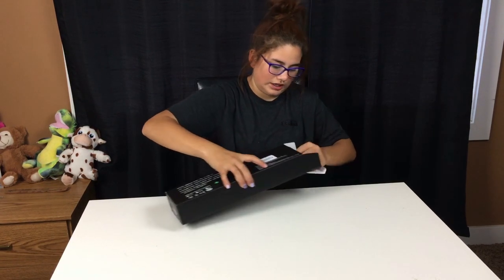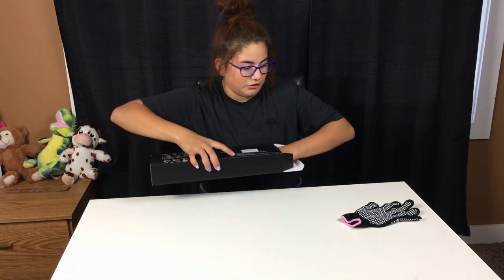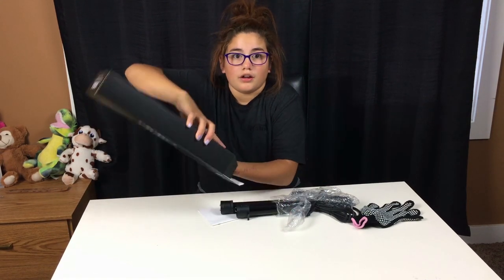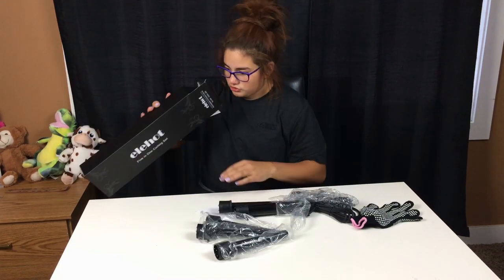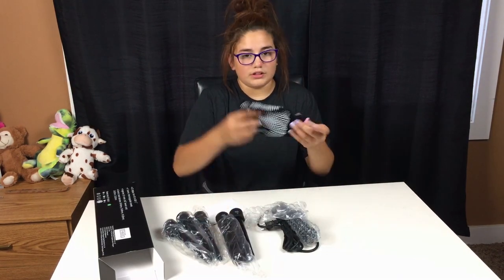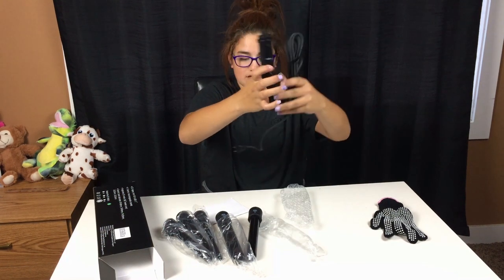The first thing that I saw was this glove. I'm assuming this is a heat protector glove. That's really nice because with my previous video I had a straightener and it didn't come with a glove. And there's more. So I'm pretty sure I got everything. Here's everything — so this is the glove, and there's the attachment. I'm assuming this is the attachment for all of these wands.